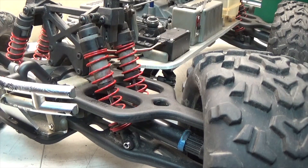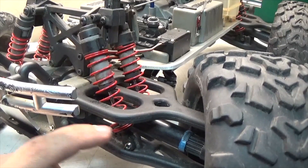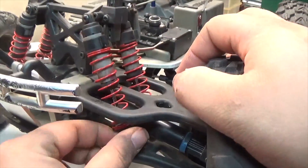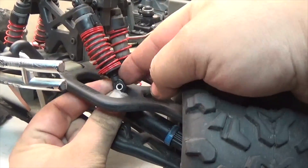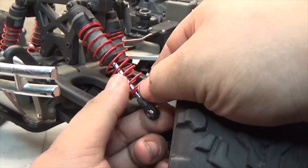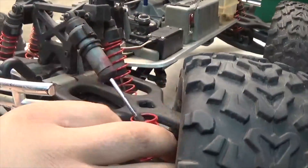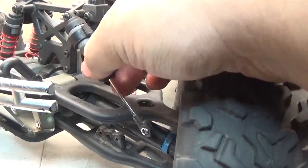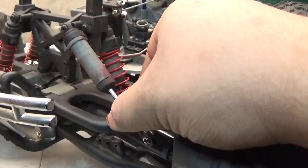To install the new springs, I'm going to remove the bottom screw that screws the bottom of the shock to the bottom A-arm. After that, we're going to push it up — I have already unscrewed it — push it up out over the top A-arm, just like that. Push up the retainer and pull it out, push it off to the side, pull the old one out. I'm also going to pull out the old retainer.